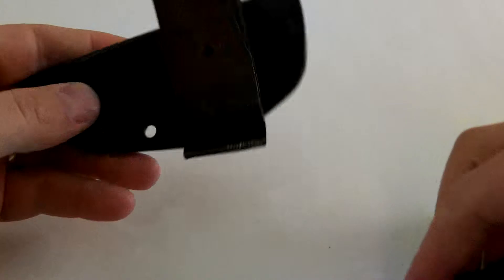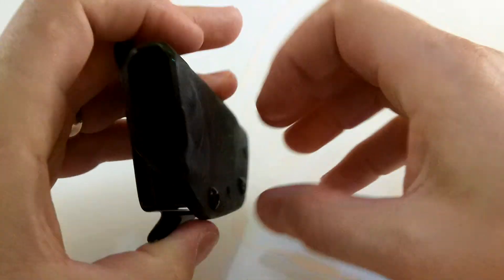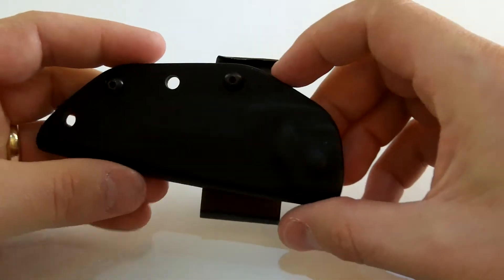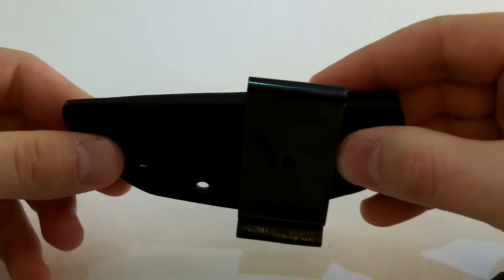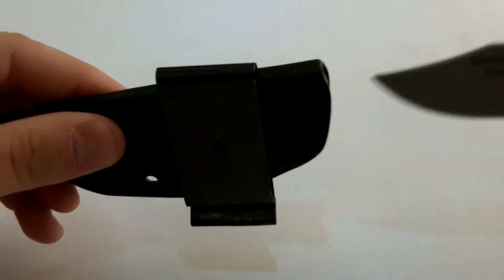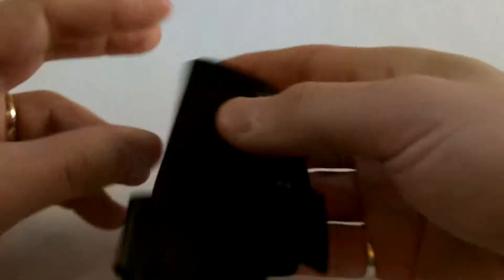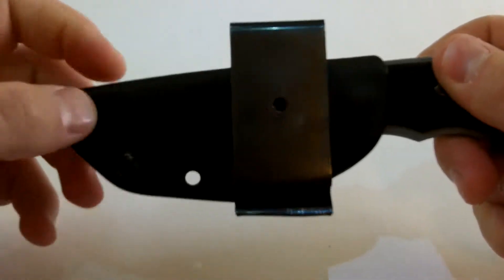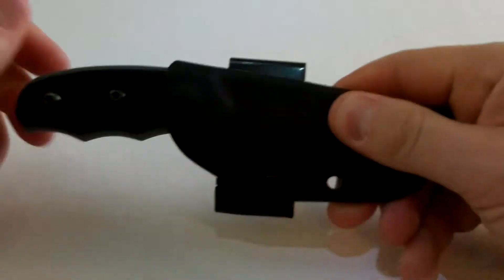It comes with a nice little kydex sheath. I put a little piece of inner tube tire rubber down in the bottom to keep it from rattling. And I modified the clip right here — the clip used to come straight down. I wear this horizontally on my belt, right to the right of my buckle, so it just sits like that. Nice and accessible. The sheath is very nice, tight, no rattle.